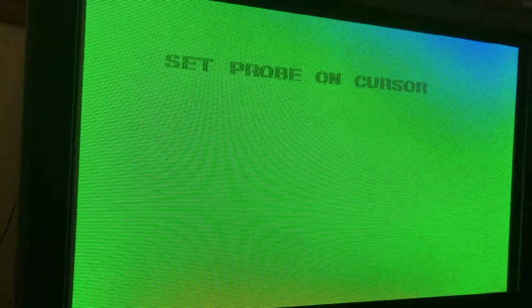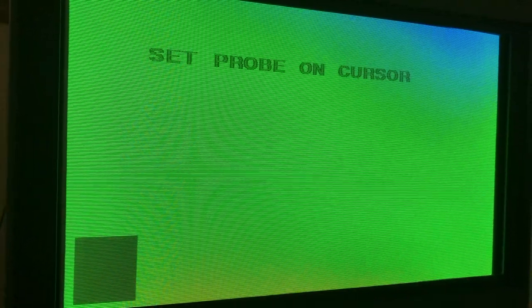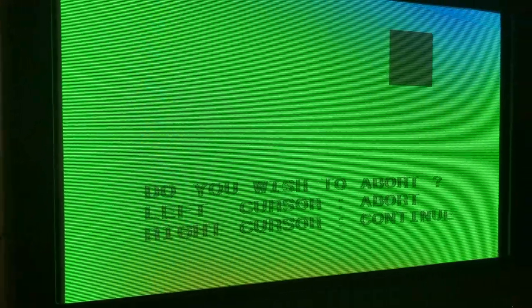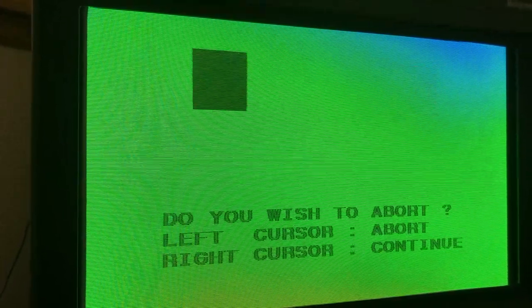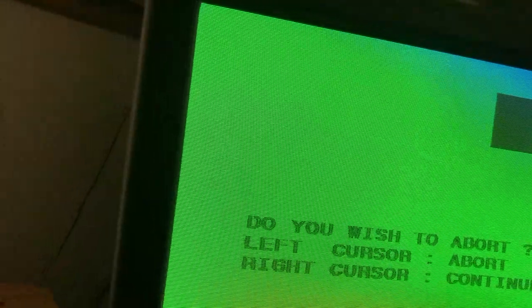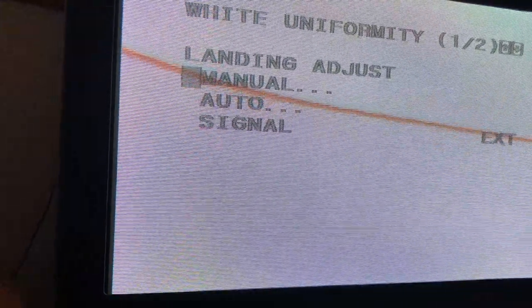I just switched my orientation — I realized I didn't have it set correctly. When I changed it, my screen in the corner changed. The beam landing deals with the magnetic poles of the earth, so when you are moving the BVM around, I switched it to the actual correct orientation. It is facing northeast right now; I actually had it set to southeast. So I am trying to fix it and actually have it correct.